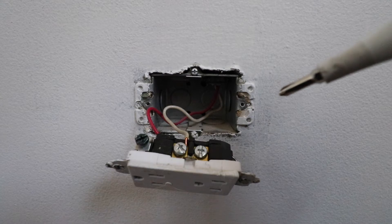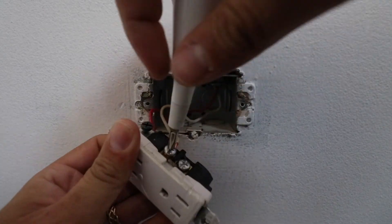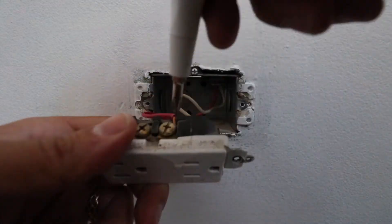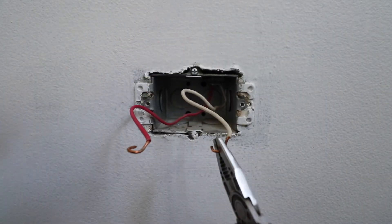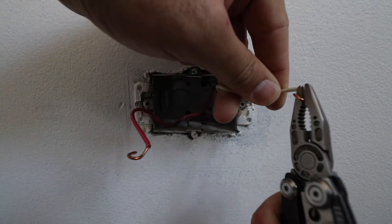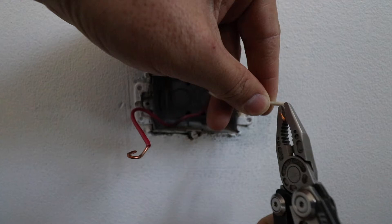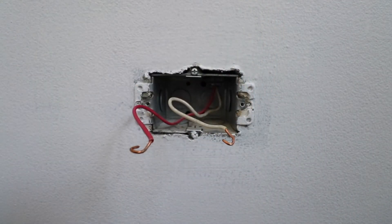Now that we've taken a picture, we can go ahead and remove the existing wiring. I'm going to bend this hook back into position because it got a little bent when I removed the old one. That should be good right there, and then we are ready to take our new GFCI and install it.